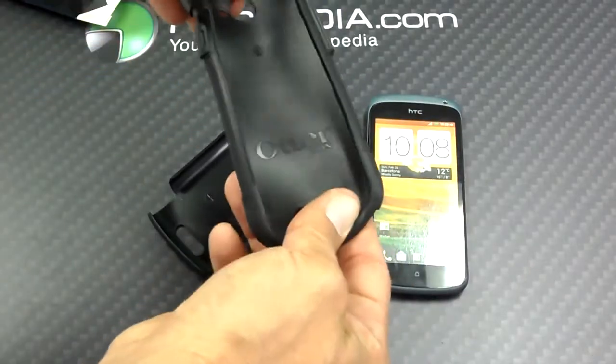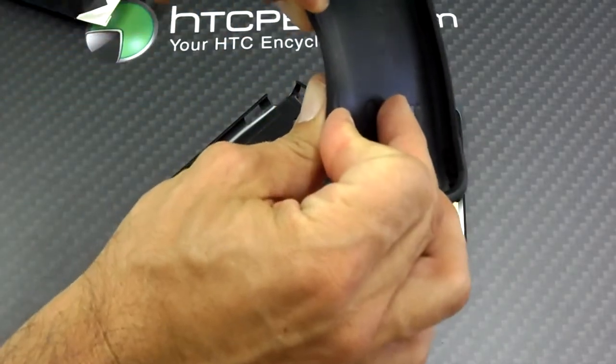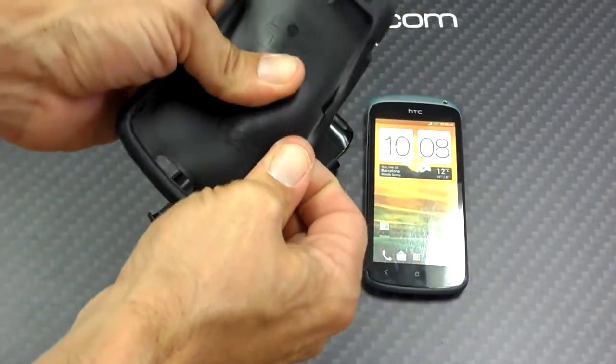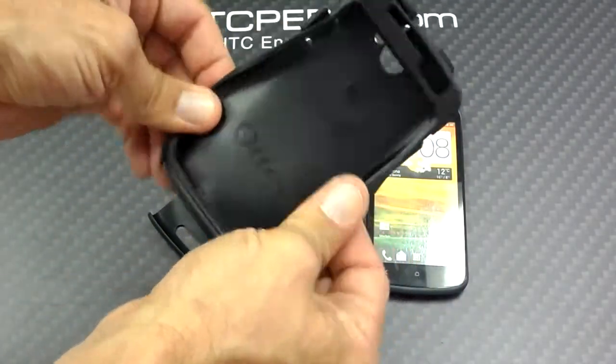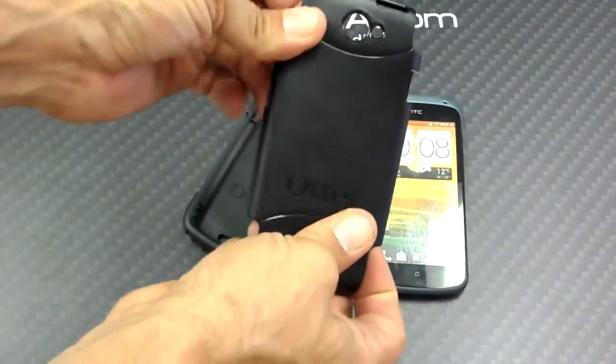Here's the actual case. You can see it's just like all other OtterBox Commuter cases — a very thick inner shock layer that would go inside this hard exterior.